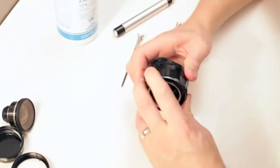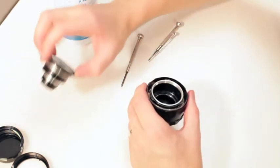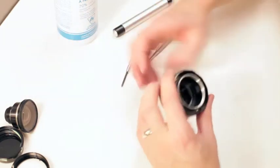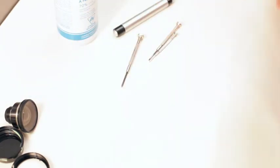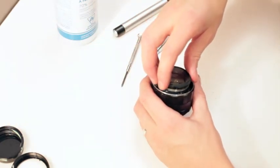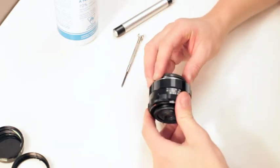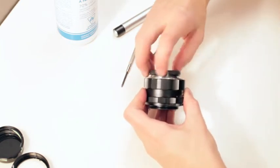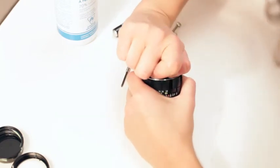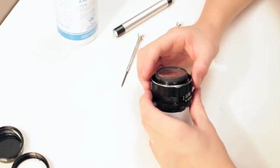We're just finishing everything — always move stuff around and make sure everything's working good. I'm going to give this another good blowing out; we're ready to put the element back in. These are fine threads — they can be a little goofy to put in. I rotate backwards until it meshes and then we're good. Squash her down — should be good. What do we got left? Just the name plate and the filter ring.